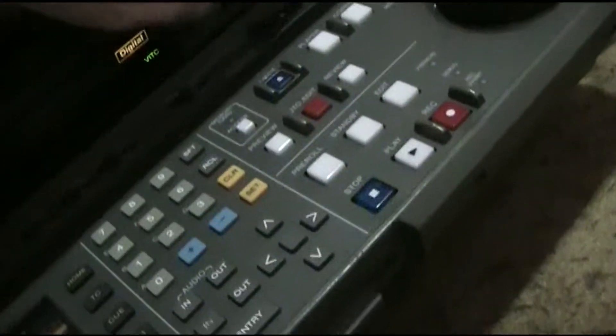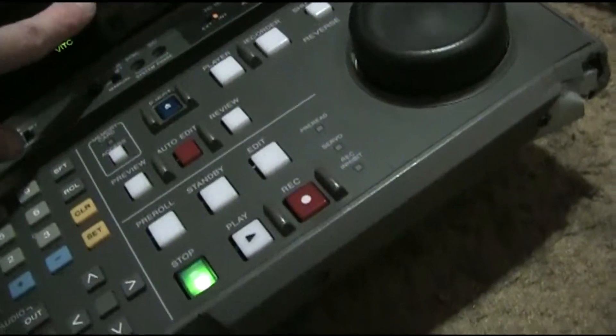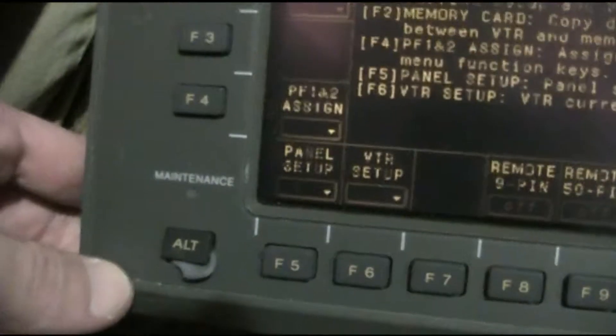Something doesn't smell right. Something smells foul. Whoa. The alt button somehow still works like that — that is amazing.